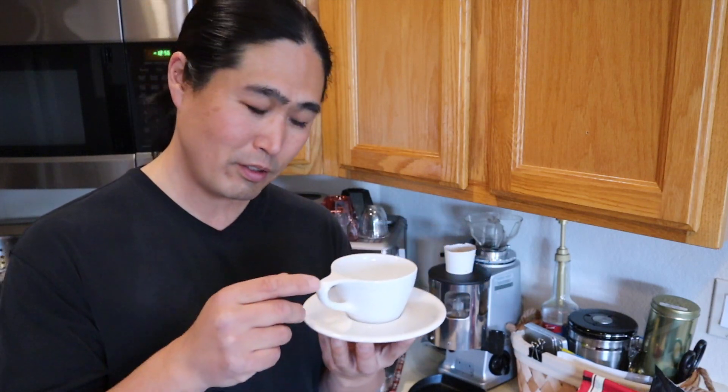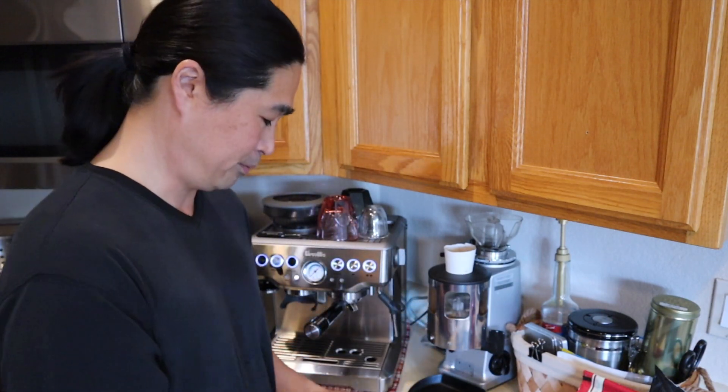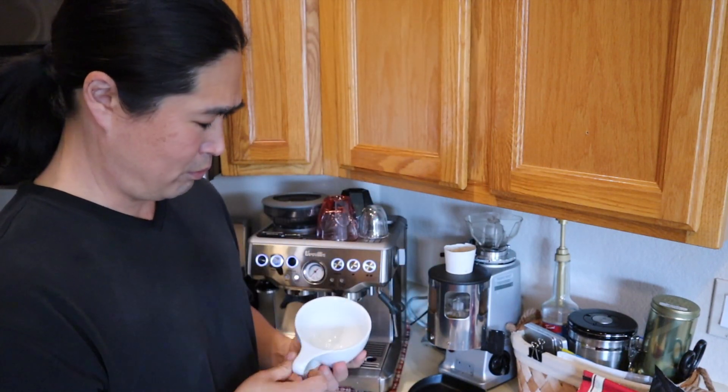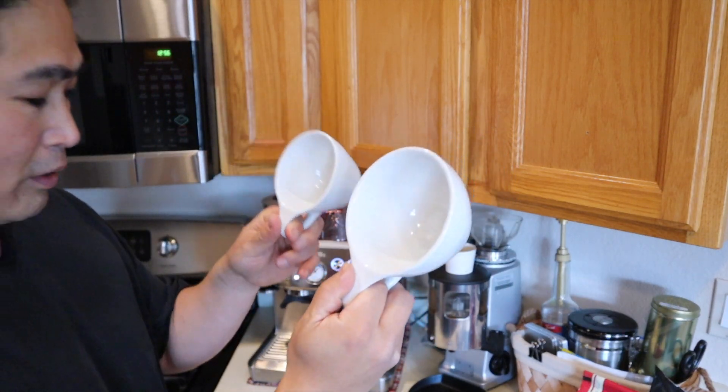I just got a new coffee cup. This is another coffee cup from Non-Neutral. This is cappuccino size, about 6 ounces, compared to the latte mug I have here, which is about 12 ounces. Look at the size difference — big difference here.